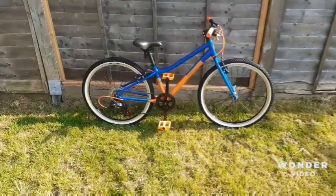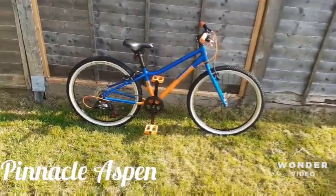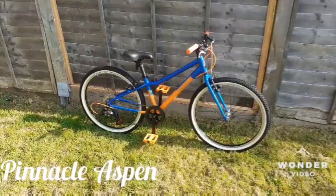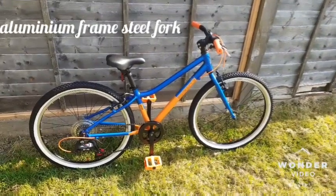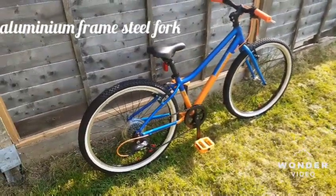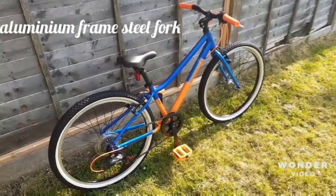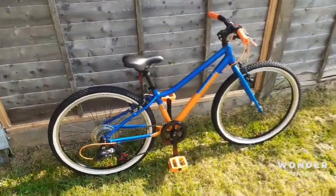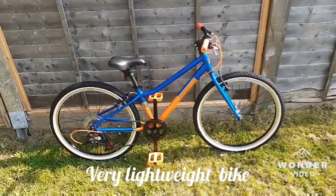Hello and welcome everybody. In today's episode we're going to be showcasing the Pinnacle Aspen — a very interesting proposition, very good value for money and a very lightweight bike. This setup has an aluminium frame, steel front fork, 24-inch wheels, rear mech, and guard all around the chainrings. It also has an aluminium seat, aluminium stand, handlebar, brake lever, aluminium rims, hubs, quick release, and the crankset.